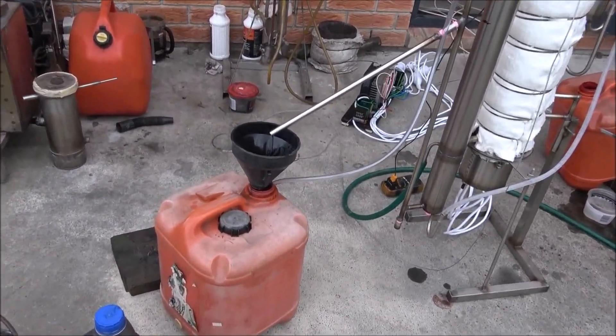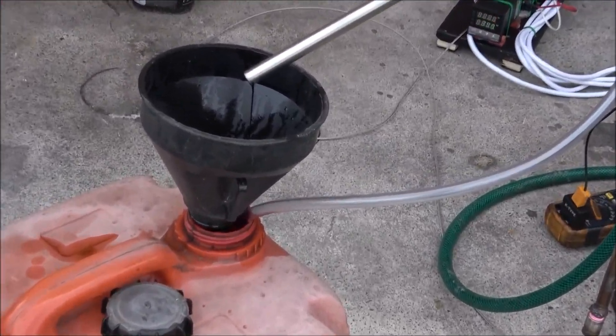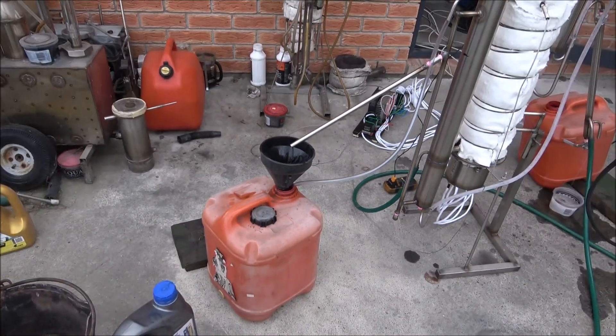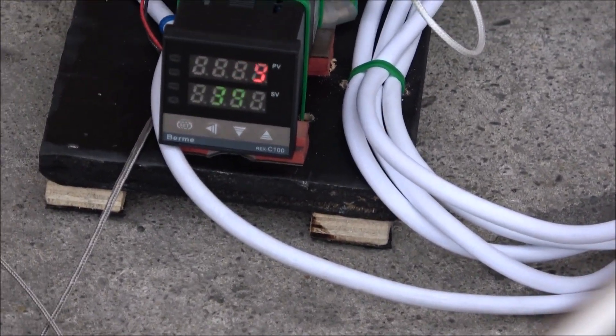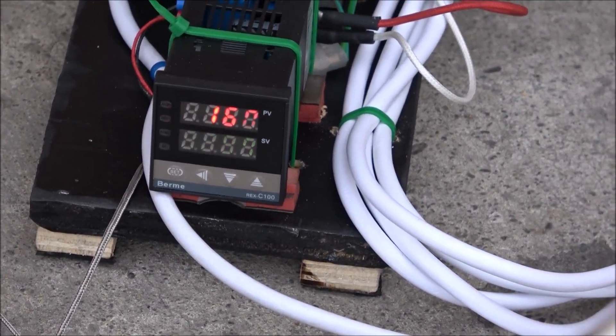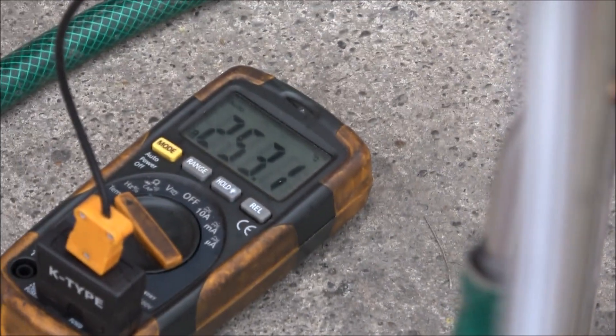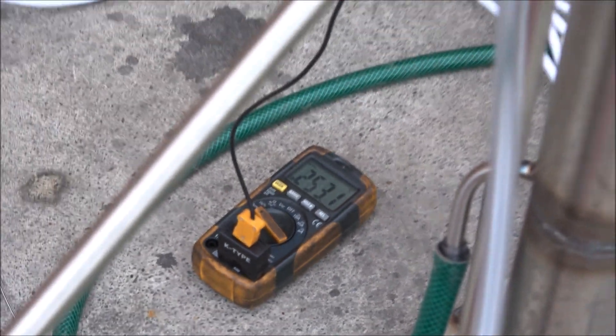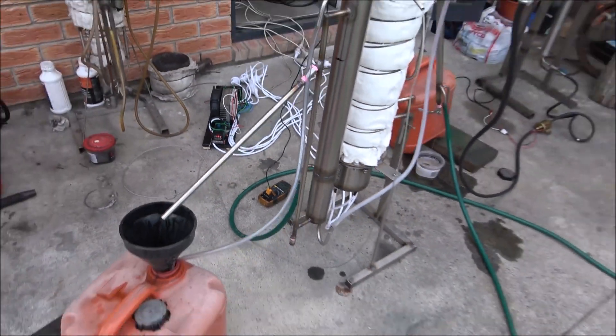Here we've got waste but it's not processed completely because the temperature is not really high — not as high as I wanted. The temperature controller shows 161-162, but another probe is showing 253, so I think there's a problem.